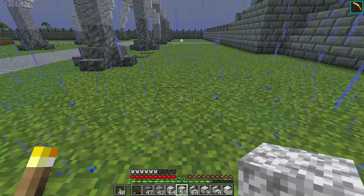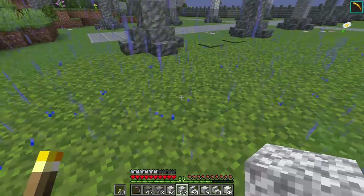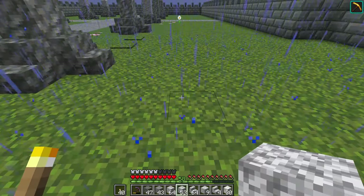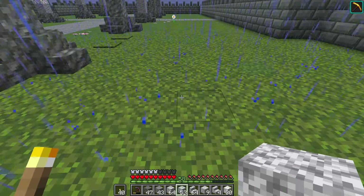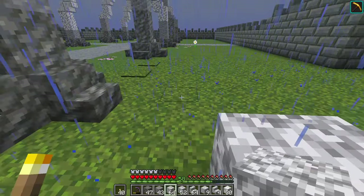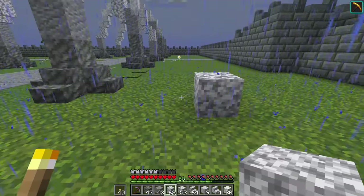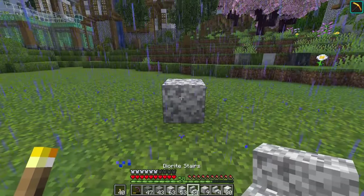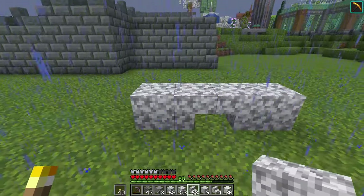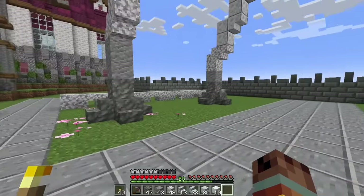Behind this area I'm going to make some sort of wall, starting with diorite and then texturing it to look different. For spacing I'm going three blocks of gap, and the pattern will be: block, then a stair, then a block, then a stair — repeating that over and over again.